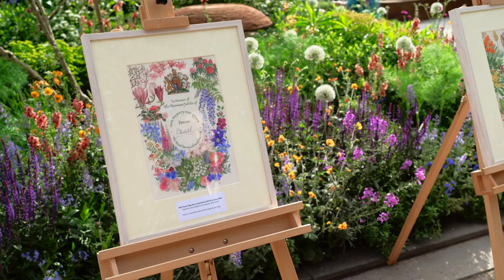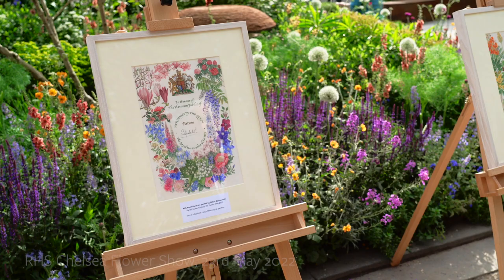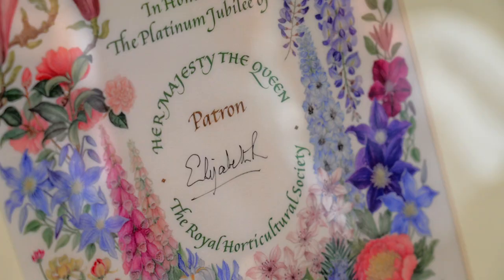There's lots of lovely things being done for the Platinum Jubilee and I was delighted to be able to contribute to the celebrations.